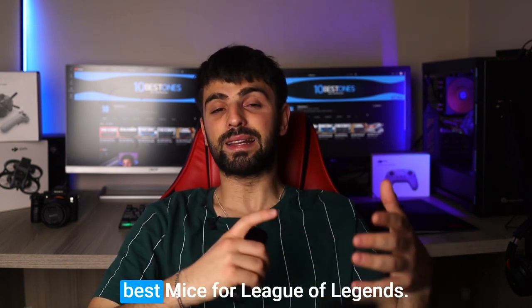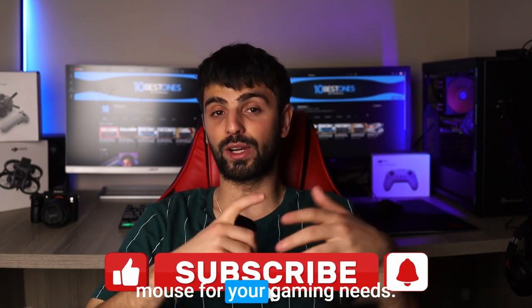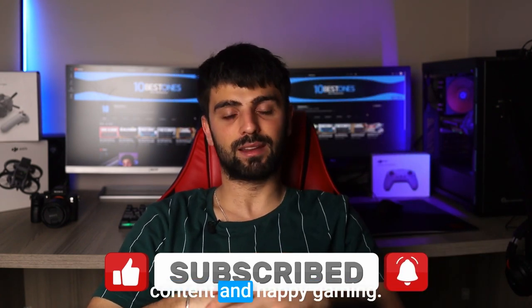And that concludes the review of the best mice for League of Legends. I hope this video has been helpful in guiding you toward the right mouse for your gaming needs. Don't forget to like and subscribe for more gaming content, and happy gaming!